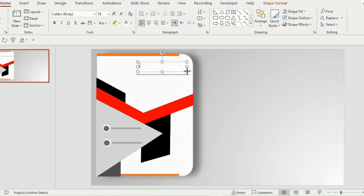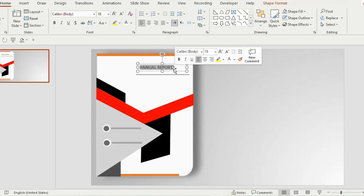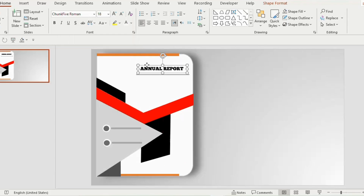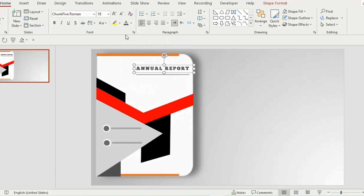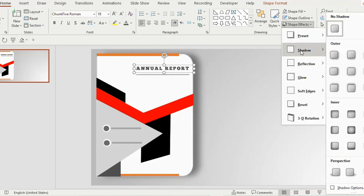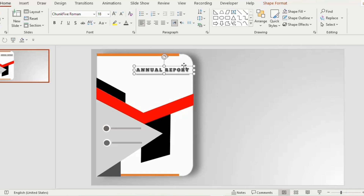Draw a text box and type 'ANNUAL REPORT' in capital letters. Choose Cormorant Garamond Roman, size 18, and make it loose. Select a gray color and go to shape effects, choose shadow — outer offset top. Duplicate the text and place it below, changing it to '2025'. Increase the font size to 24.